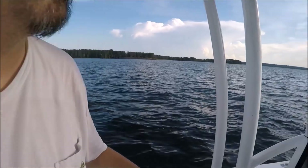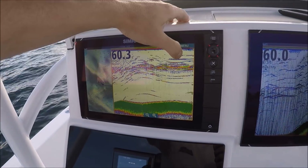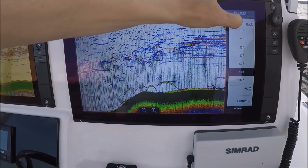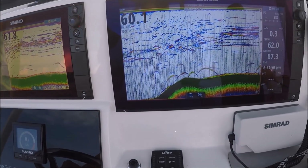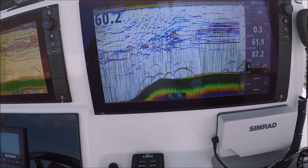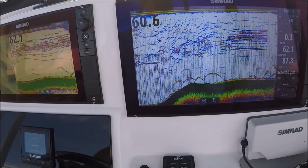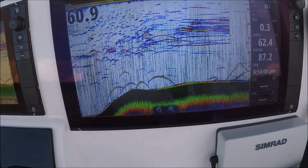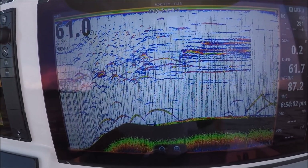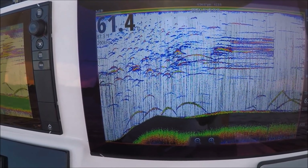Same two transducers, but now I'm going to put them both on 200 kilohertz and see what we've got. Remember to ignore the dashes — I don't want to put any interference filters on, and that's why those dashes are there. We're using two transducers, which is why.